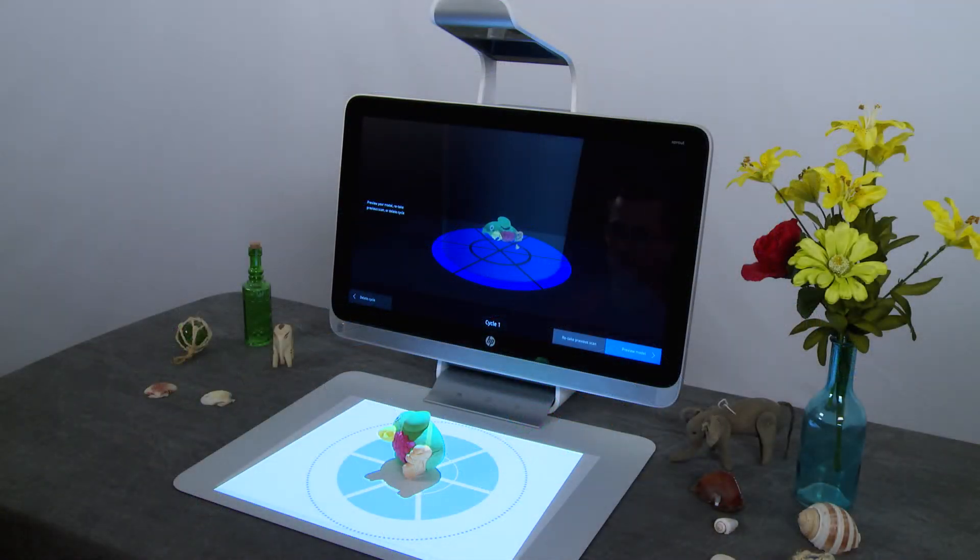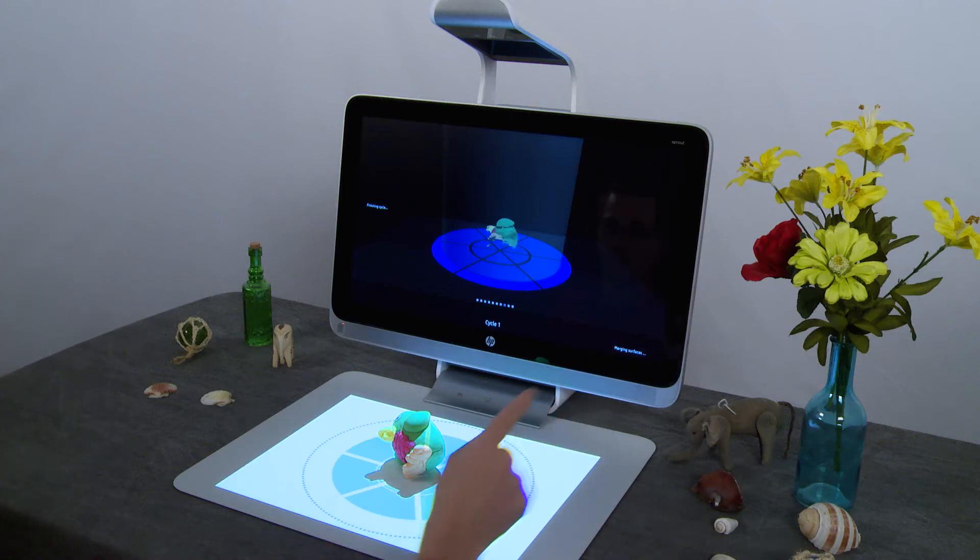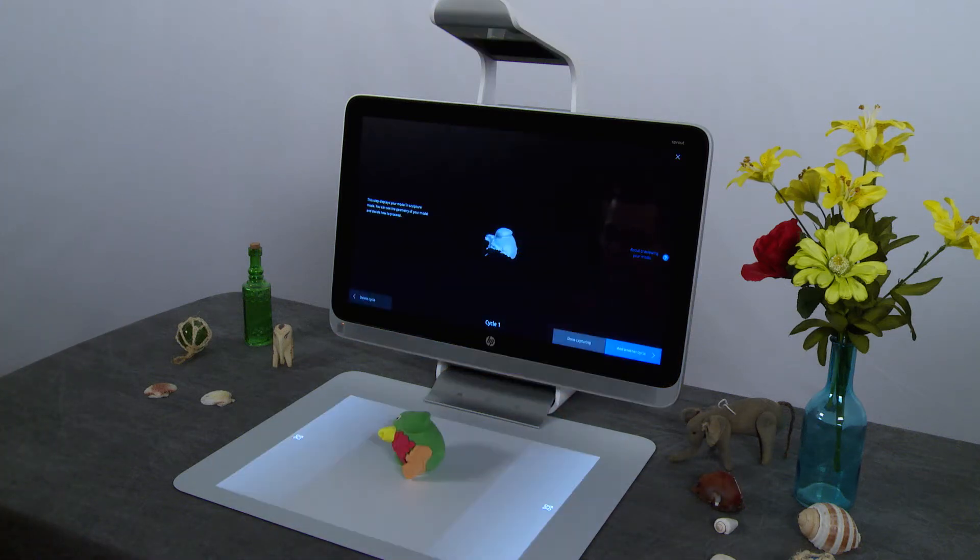When all the scans in the cycle are complete, touch Preview Model on the right side of the screen. The actual color of the model will not show on the preview until capturing is complete. Touch the side areas of the touch mat to view all angles of the model.